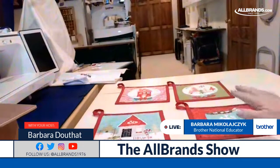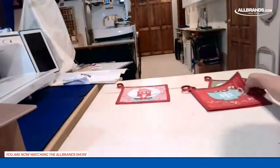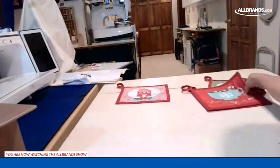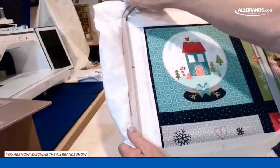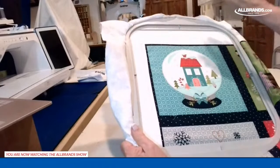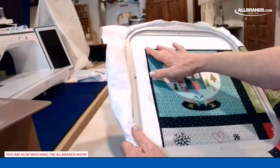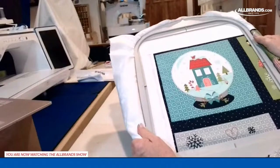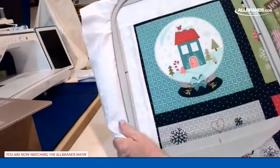These are the four potholders we're going to do — we'll do an edge-to-edge piece big enough for all four of them, so they're already quilted when you're done. The biggest secret to edge-to-edge: when you're doing it, and I'm using the 10 and 5/8 by 10 and 5/8 frame, you must leave plenty of blank space around where you want to do the edge-to-edge, because it needs space to line up or pivot.